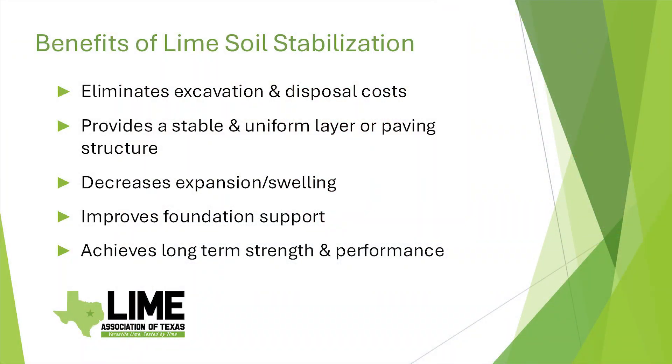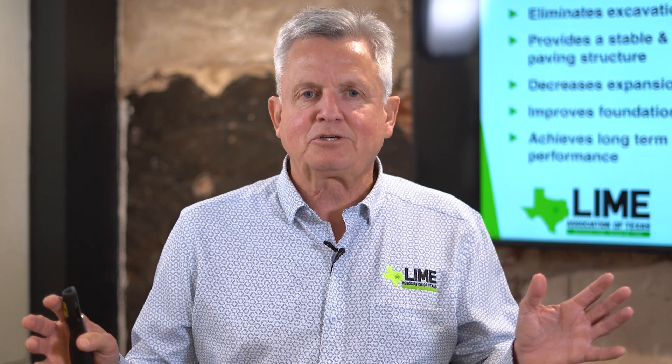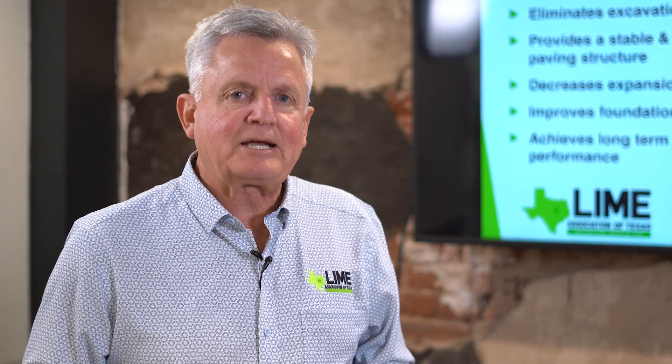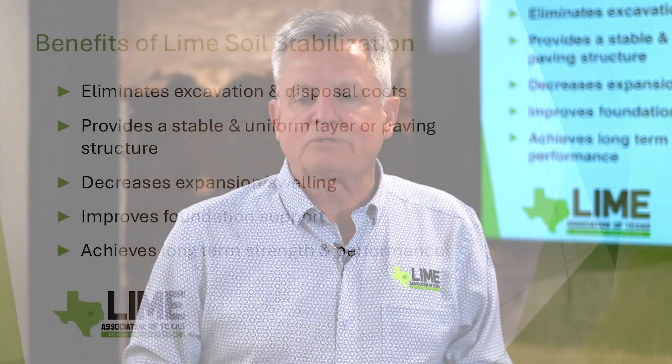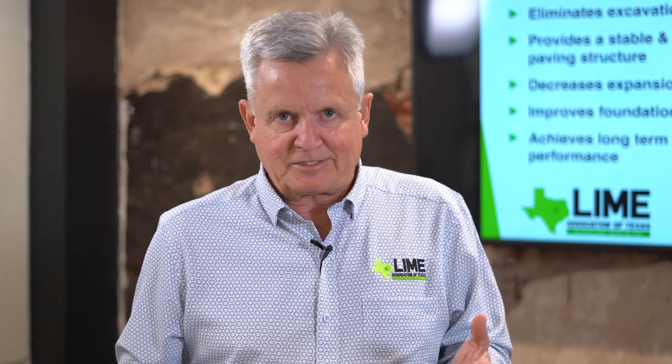Another goal is to provide a stable and uniform paving or building construction layer. All construction likes uniformity — we don't like hard spots and soft spots. Particularly with expansive clay, one of our number one goals is to decrease the expansion and swelling potential. You can get up to 30,000 PSI expansion pressures with clay soils, which can move any kind of structure you put on top of it.